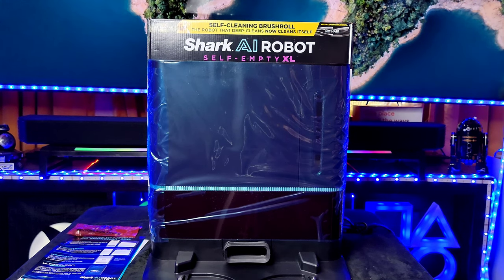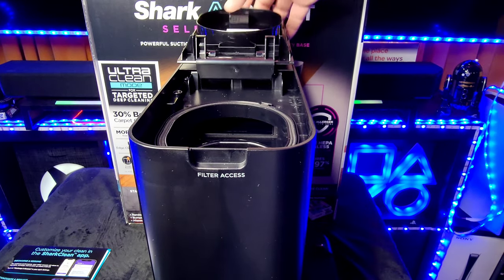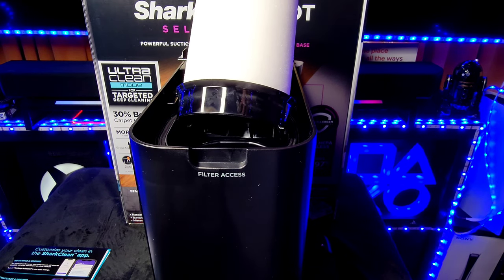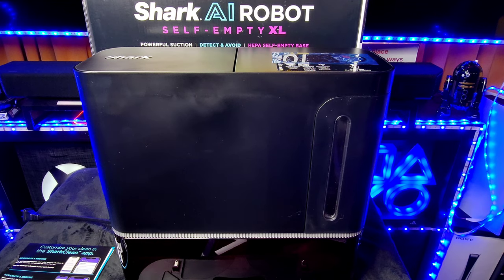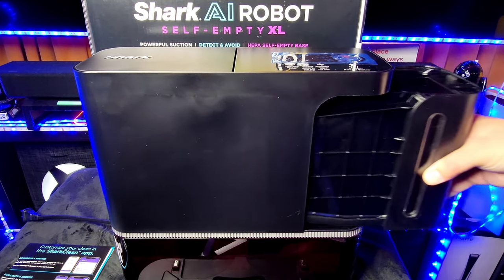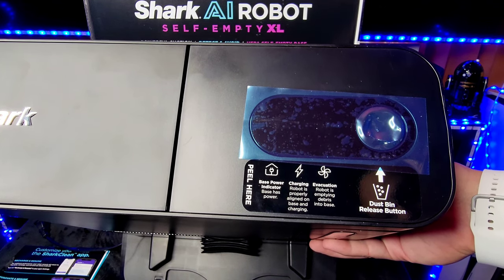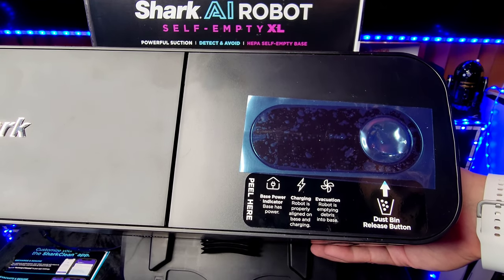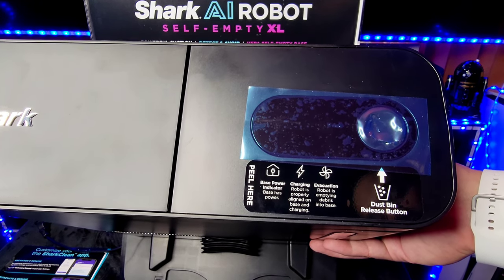On the side of the base we have filter access — really easy to get to. Pop it open, this is a reusable filter: pop it out, wash it, dry it, put it back in, lock it down, and you're ready to go. When it's time to clean out the dustbin, simply press the button, it pops out — slide it out, empty it, put it back in, make sure it's locked. You can rinse it out and you do not have to use any bags. The top has a dustbin release button, power base indicator, and charging indicator.